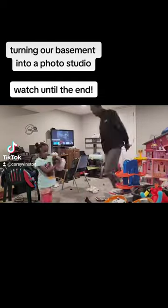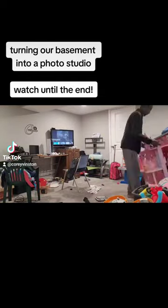Turning our basement into a photo studio. Watch until the end.